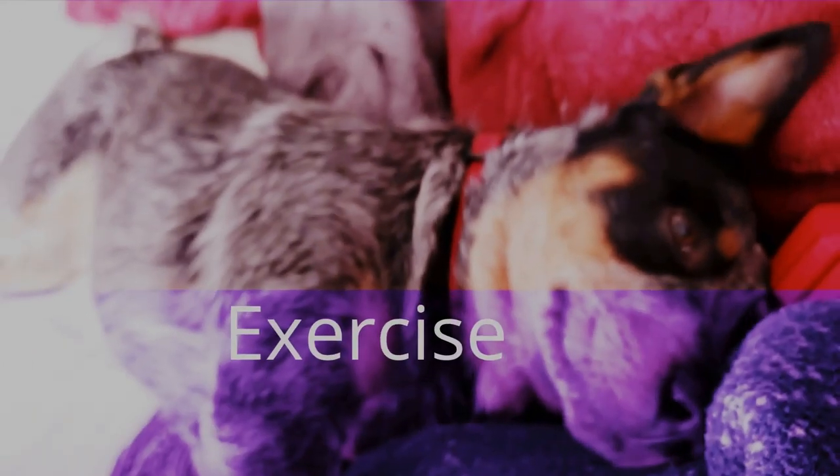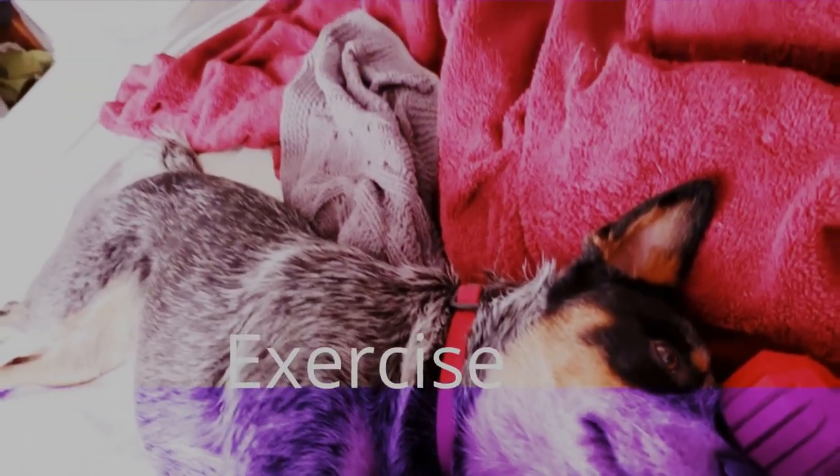I'm Dr. Dave Pena and today we're going to try to figure out how much exercise your Australian cattle dog needs. For those of you who want to know right away, I'll put a little tag at the end of the video so you can skip all this stuff.